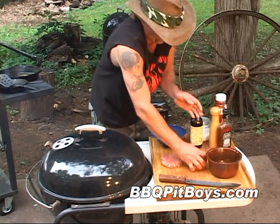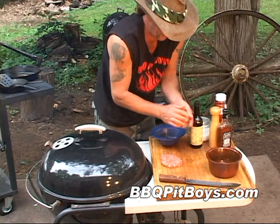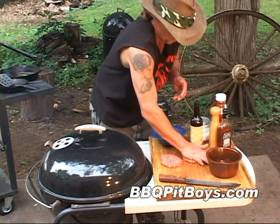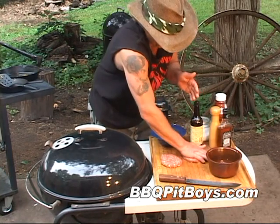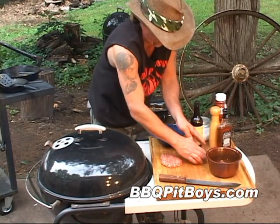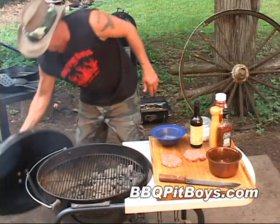Now some have asked us if they could use a different kind of whiskey for these burgers. But this sour mash sippin' whiskey, which is aged in charcoal charred oak barrels, well that kind of makes a burger right there. But you can do what you want. Let's get these on the grill.